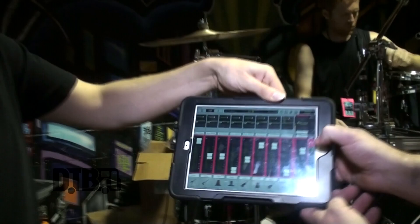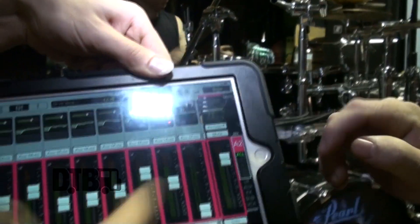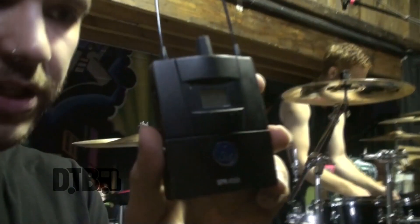We all have our own band mix. A1 is me, I'm A2 — that's his mix. And really, that's how we monitor ourselves every night because we do not use the wedges. That's another 10 minutes saved when you need to set up. And yeah, we just use this AKG thing for the wireless receiver, and that's it.